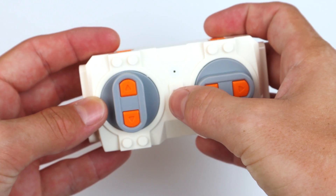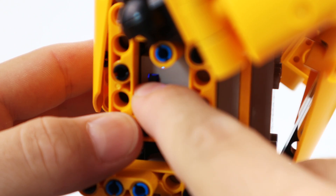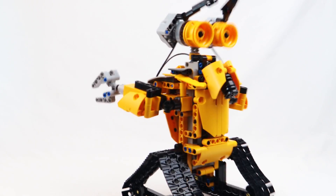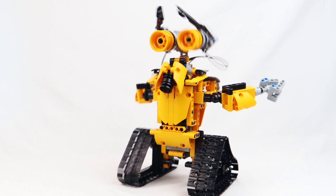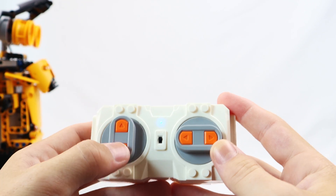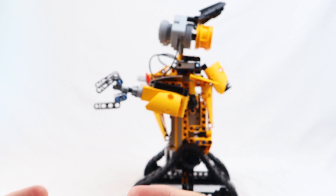But the coolest feature about this robot is that it actually works. By switching the on and off switch on both the controller and the robot, it makes the robot move. For example, if you press the arrow forward, it goes forward. And if you press the back arrow, it goes back.